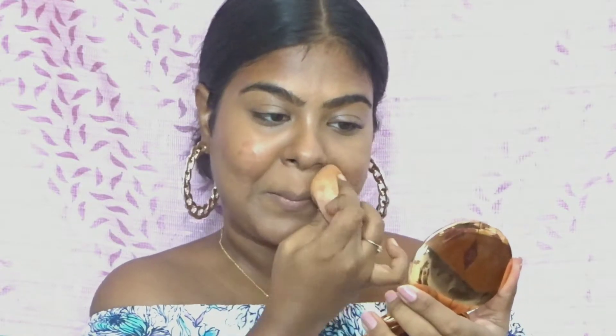One thing I've noticed is that this concealer tends to dry up really quickly, so when you apply it you have to blend it really fast — you can see I was literally dragging my Beauty Blender to make sure it's well blended. I'm using the Fit Me loose powder to set the areas where I've applied the concealer to make sure it doesn't crease.